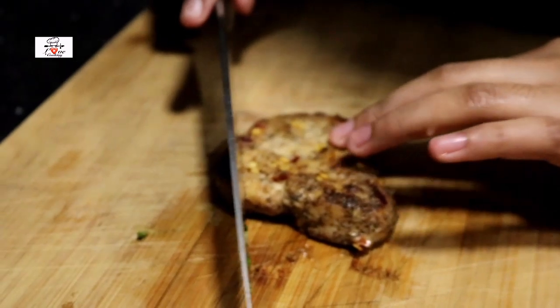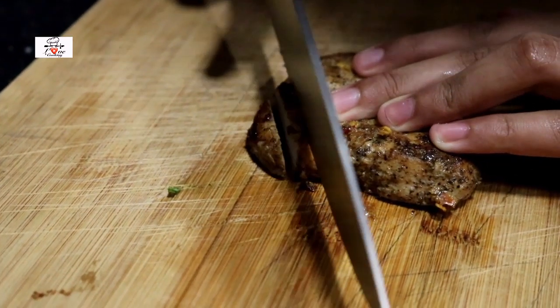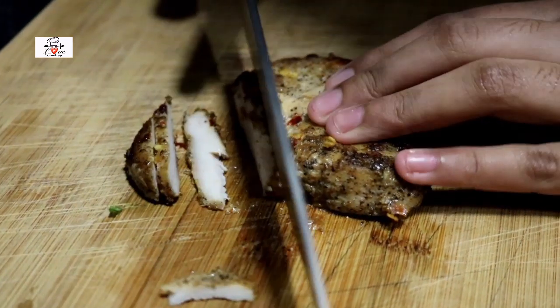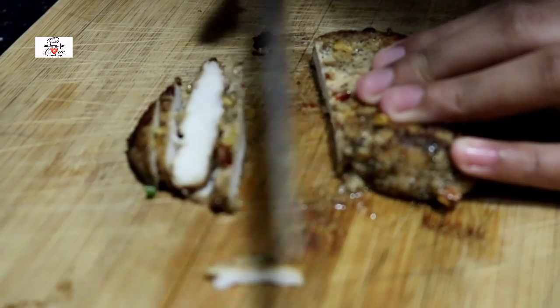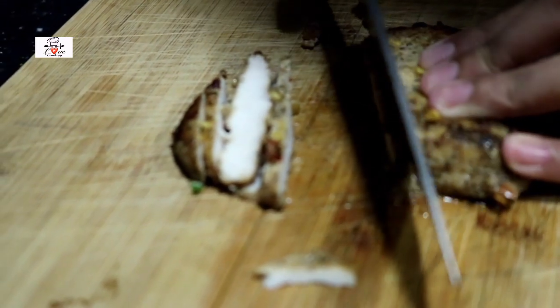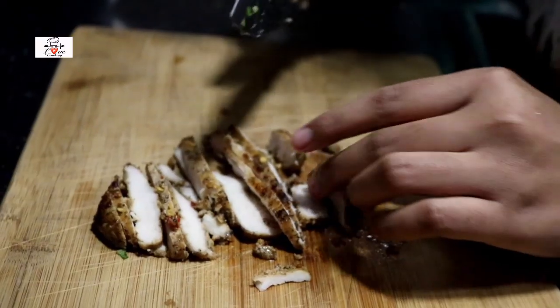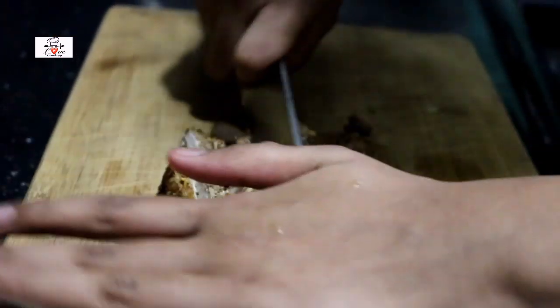I have made my chicken and I will make it with a little bit more. I will cut my chicken. I will cut all these pieces into small pieces.